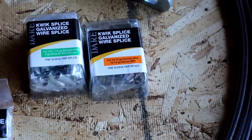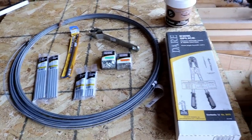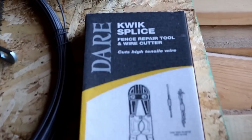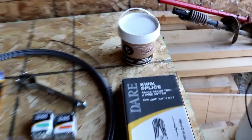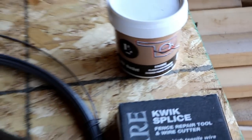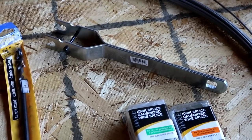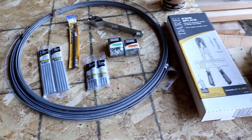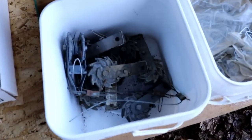I also bought some 10 to 16 gauge crimp sleeves — if I have to splice the fence that's what I'll use. I needed the tool to splice it together and according to the boxes this crimp sleeve tool is the right one. We ended up buying some inch and three-quarter barbed fencing staples, and the last thing we bought is a little ratchet wrench for the little ratchet tensioners that you use to tighten up the brace wire. I didn't end up buying the tensioners because we actually had some here on the property.